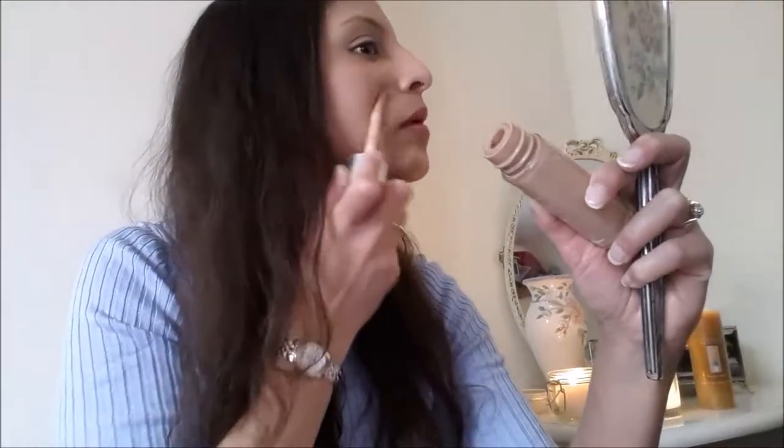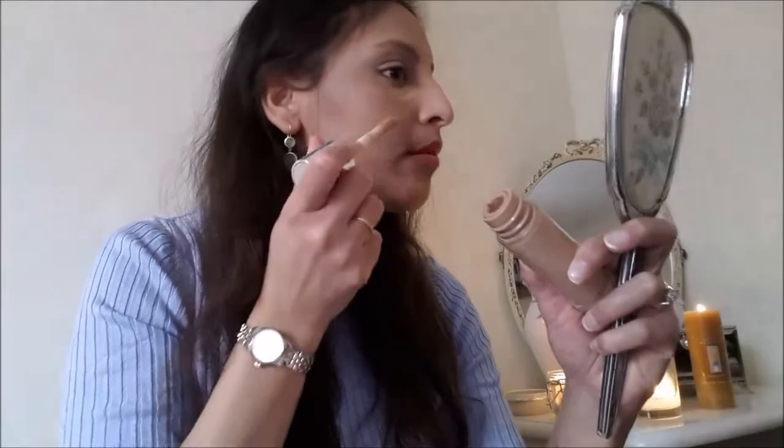I'm going in with my foundation in the areas I want. I didn't use a primer today because I don't feel like I need it — I'm not going to be wearing my makeup for long. I'm using my foundation brush, which is the Anastasia one, I think number four, their small blending brush. I really need to do a review on this — leave it in the comments if you'd like that.